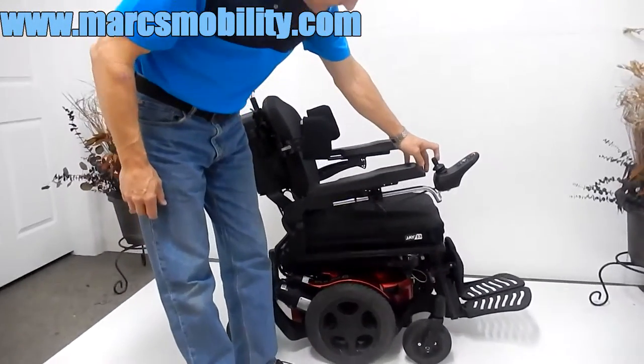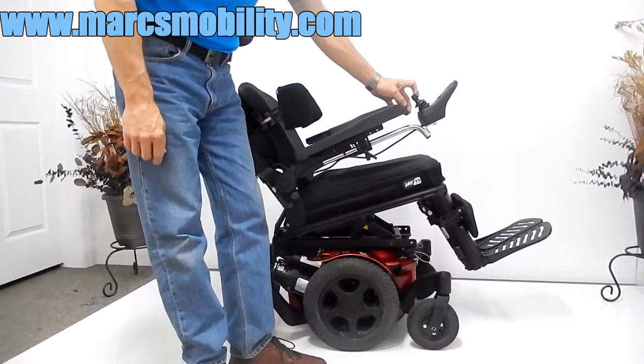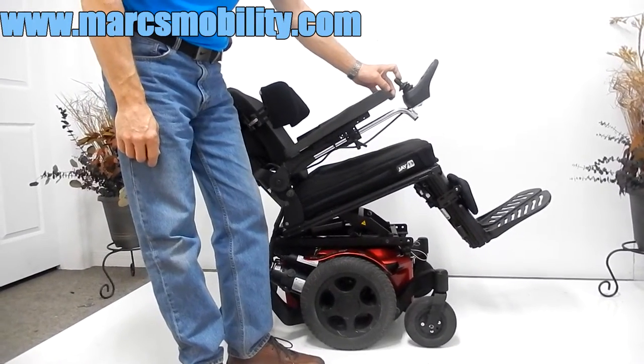So this would be your electric tilt. Very nice tilt on it.